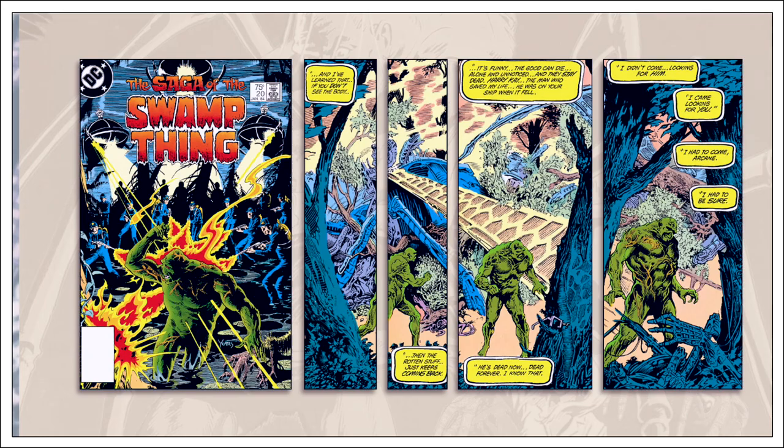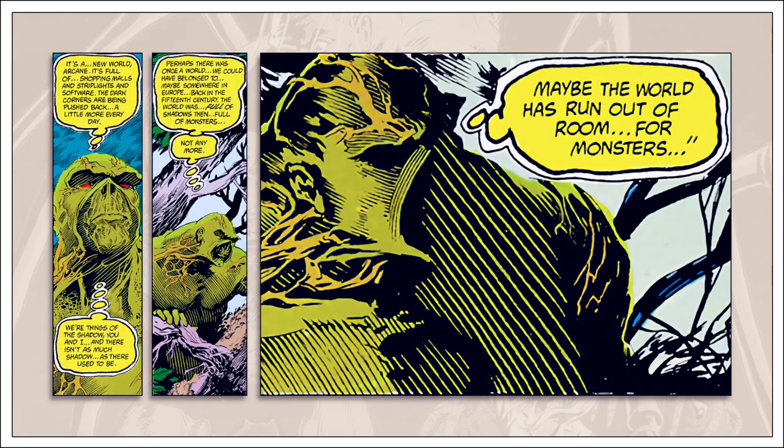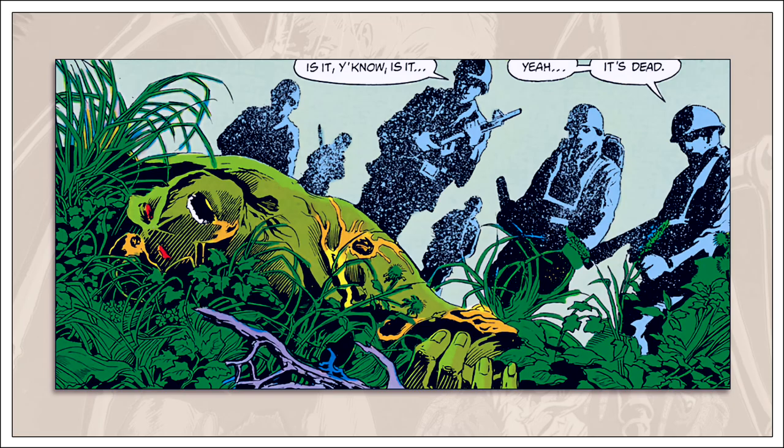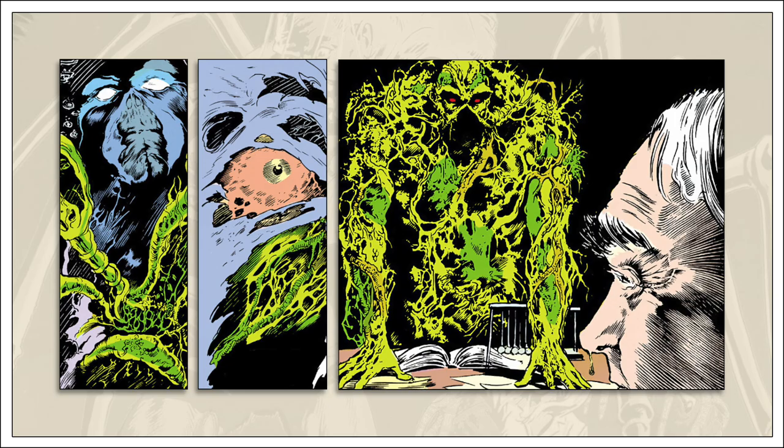Moore's first issue was appropriately titled 'Loose Ends,' as it ties up many prior dangling plot threads — an effort to clear the stage. It's more of a brief transition from one writer to another, and it works as a mission statement, with Moore announcing he will bring the monsters into the light and examine them. The following issue is where everything changes. Swamp Thing is literally torn apart, deconstructed, and given an entirely different basis for his origin, then resurrected and given a new life, all within 24 pages.